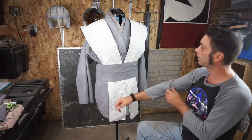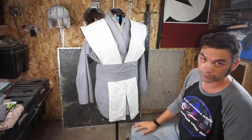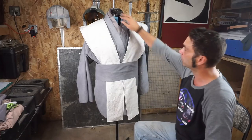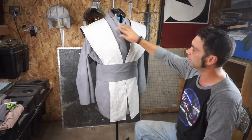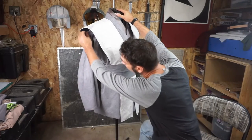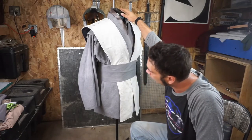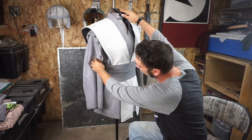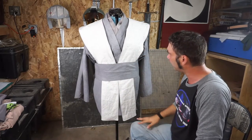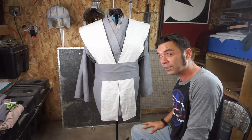So there it is — fabric Jedi shoulder armor. Cauldrons, epaulets, obi, whatever you want to call them. Looks good — I like the white and the gray, it's got an interesting look to it. The thing I really love is the black underneath that makes kind of a shadow, it makes it look more drawn, and that was kind of what I was going for. With the right belt, this would be absolutely stunning. Let's see what it looks like in leather, though.